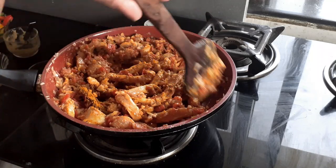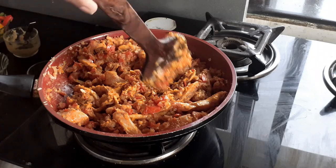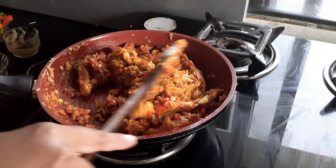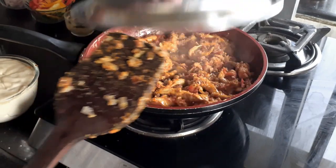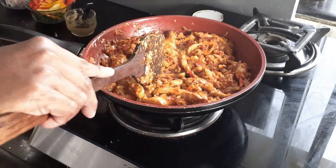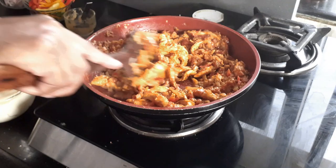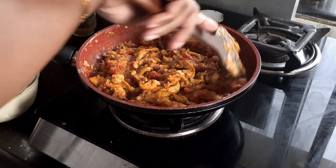Now I'll just give it a stir, then cover it and cook for two minutes until the water starts oozing out from the chicken. Almost two minutes in, you can see that the chicken has started leaving out some water, so we'll give it one more stir and cover and cook it again.